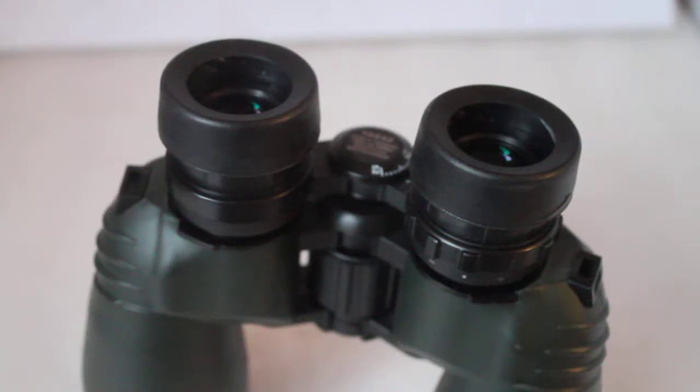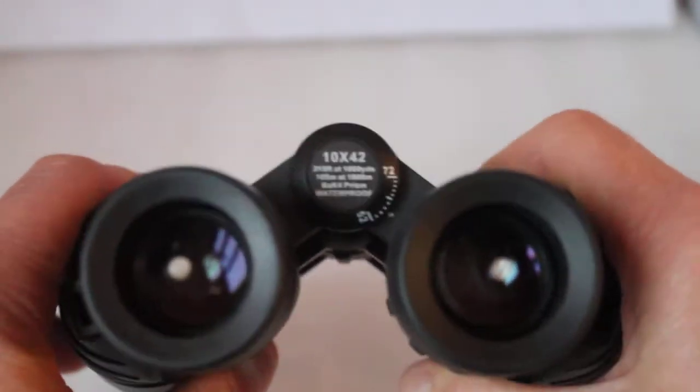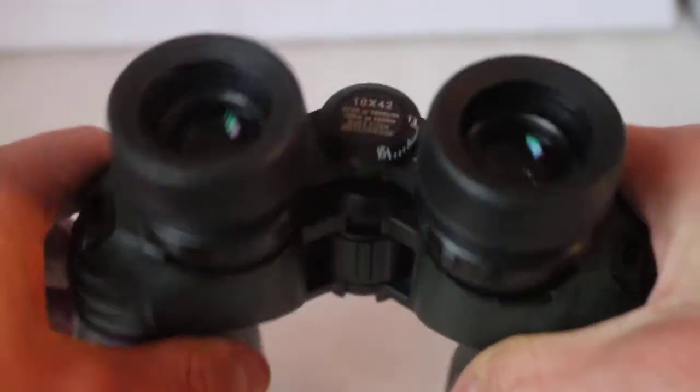Hello viewers, thank you for tuning in and welcome to my new subscribers. A while ago I talked about a mistake a lot of people make when they first pick up binoculars: opening them up too wide thinking they'll see a wider field of view, and they end up with two images.